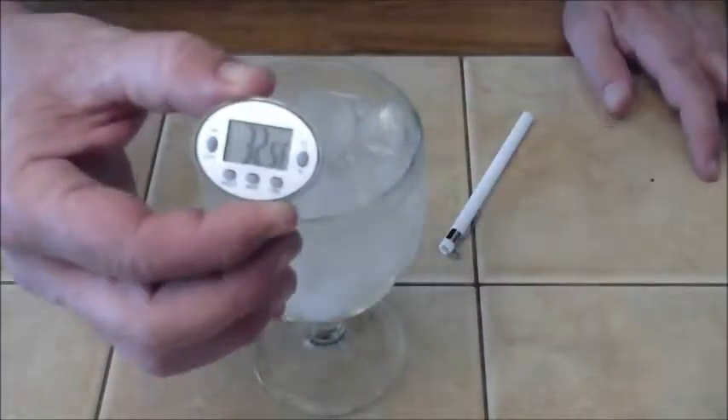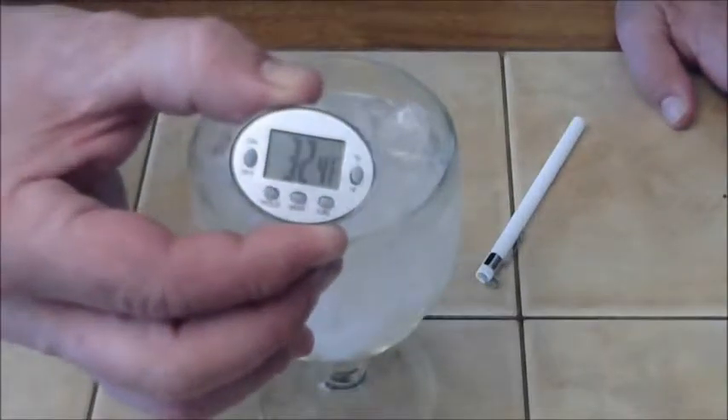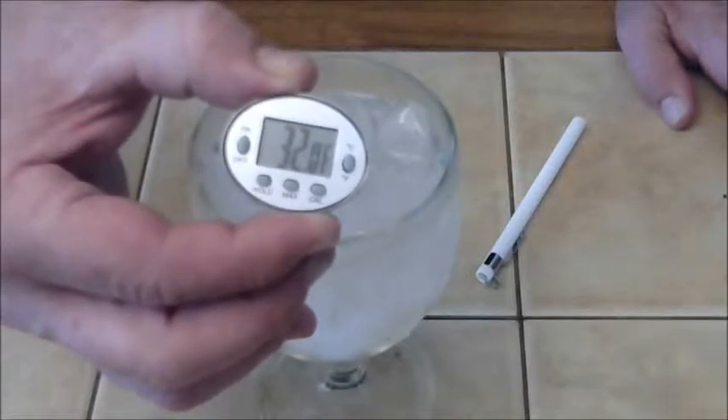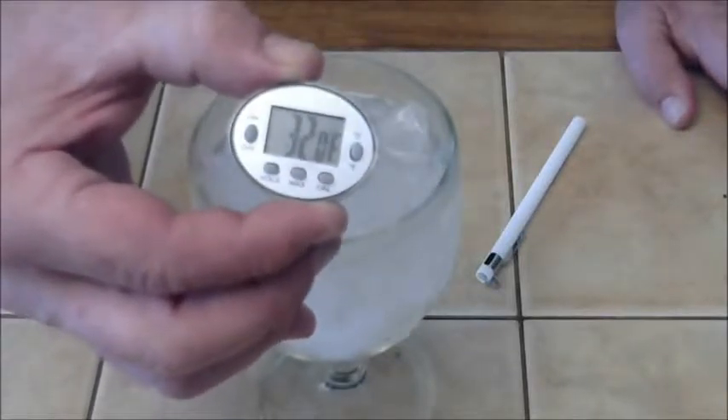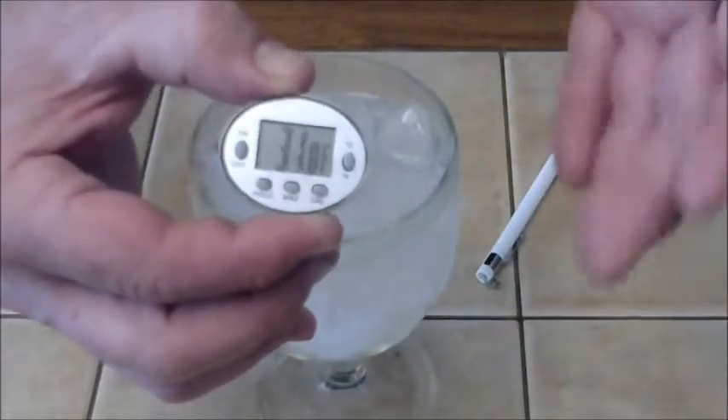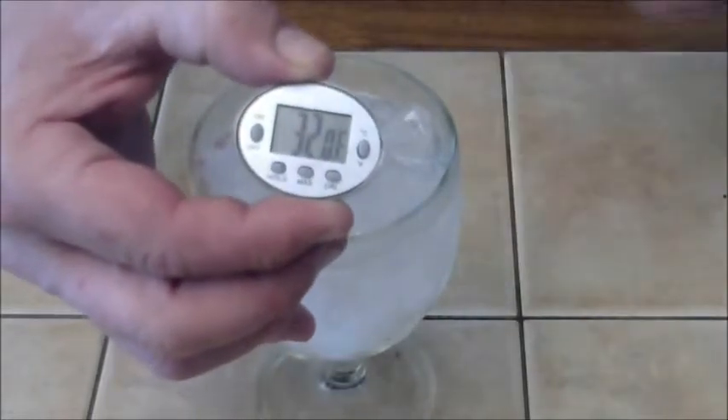Just hit it one more time and now it's 32 degrees — that's going to zero it in for you. Now remember, don't touch the bottom with the tip of the thermometer. That way it will go exactly to where you need it to, so you get your perfect temperature when you're measuring your food, whatever you're cooking. That's an easy calibration for the Digi Thermometer.